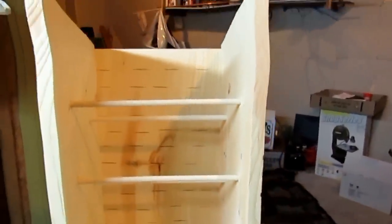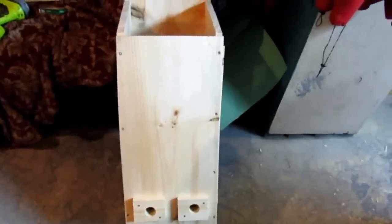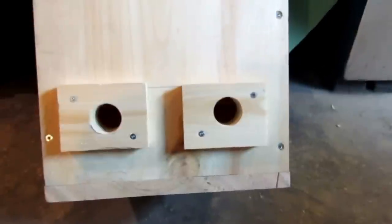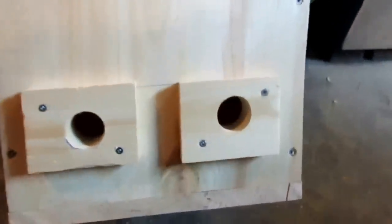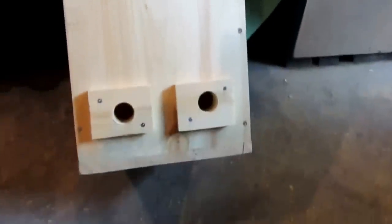Now I just have to put the back and the top. Now I finished putting the back side, all the little perches inside, and I put a little bit of insulation on the bottom and sawdust. And I put the little predator guards in the front of the box to cover the holes.